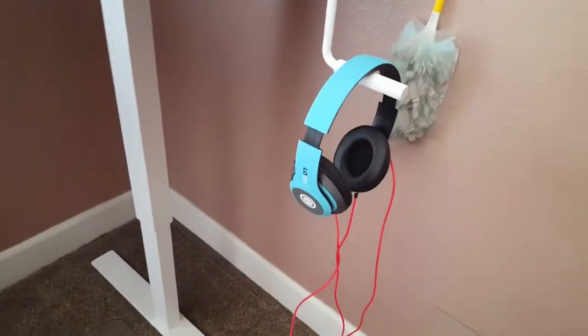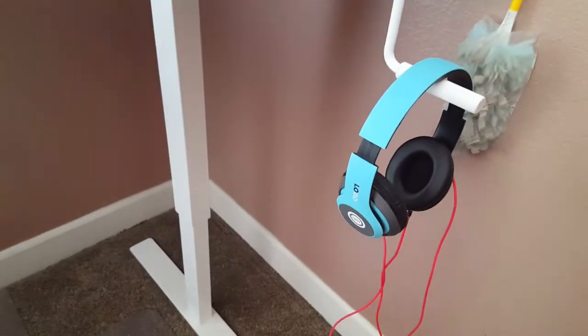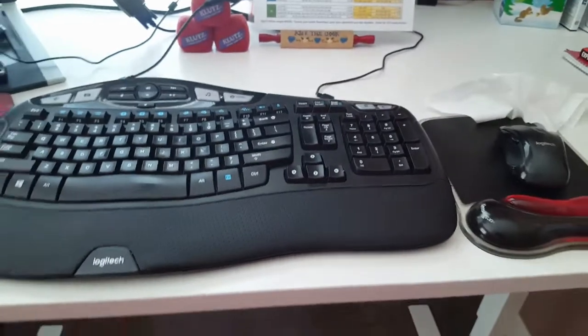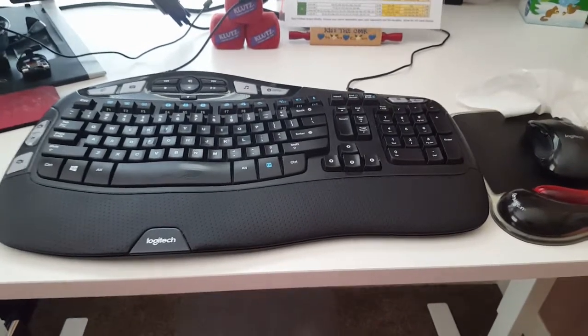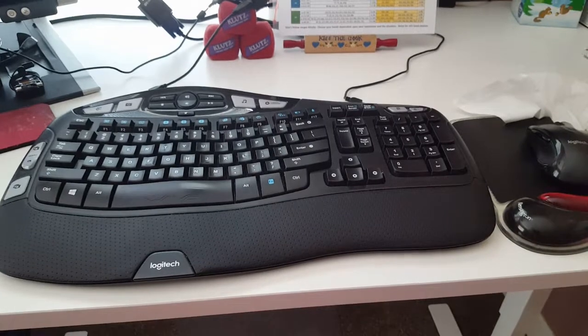My iJoy headphones right there, a little Swiffer duster, and of course the iPhone headphones for when I'm doing coaching sessions. And of course my Logitech wireless mouse and keyboard combo — this is the K350, which I just absolutely love. I've been using this for years now; this might be the second one I've gone through, eventually wore out my first one, which I got like ten years ago.